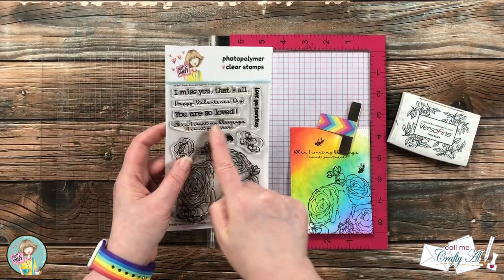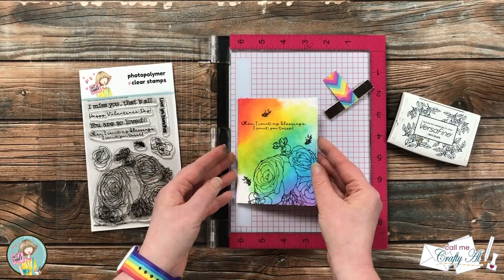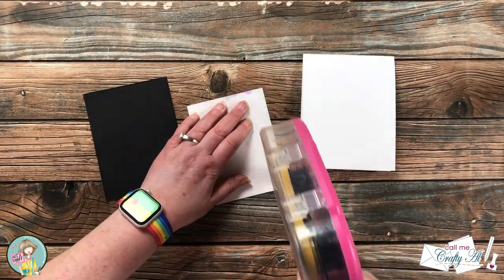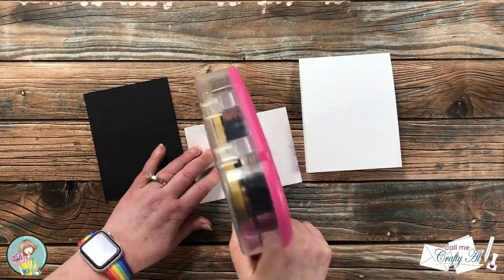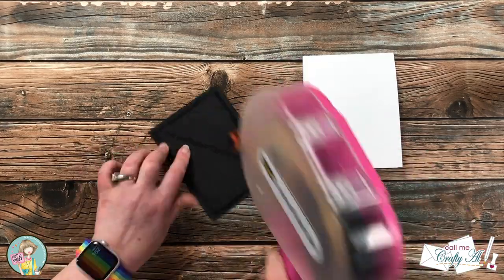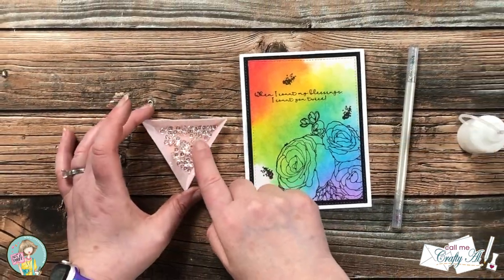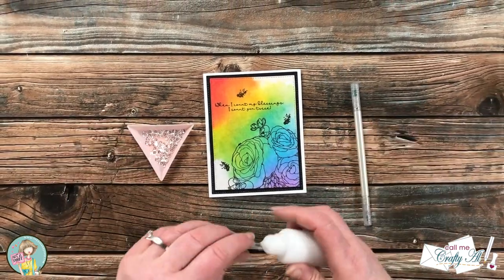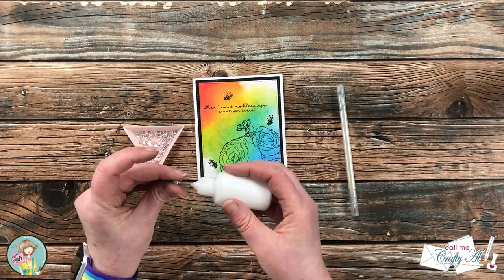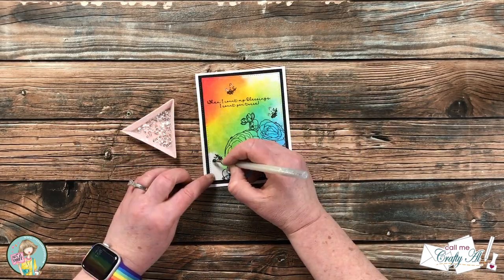Unfortunately I missed recording the part where I finished the stamping — I added the sentiment and three of the splatters around the card front. Now all of the main pieces are ready, so it's time to put the card together. Off camera I created a top-fold card base and started by adding my inked piece to the black cardstock mat. I'm keeping this card pretty flat, just adding everything with ATG — no dimensionals or foam tape. To finish it off, I brought in some small holographic sequins. Next to each of the splatter stamps I added two dots of glue, let that sit for about five seconds, then used my jewel picker to add a sequin to each of those glue dots.